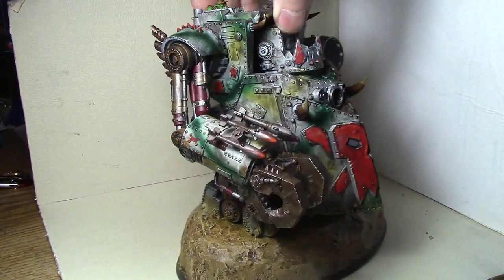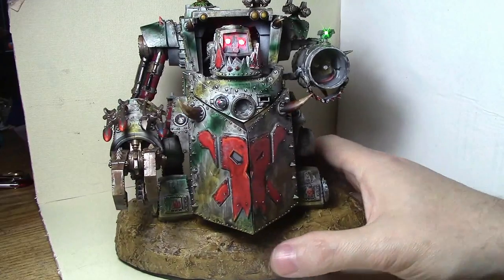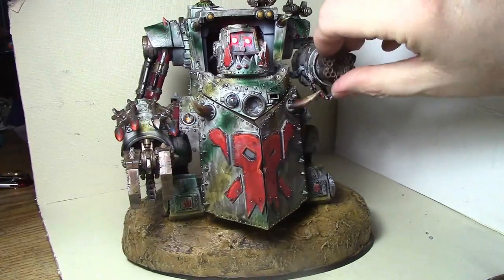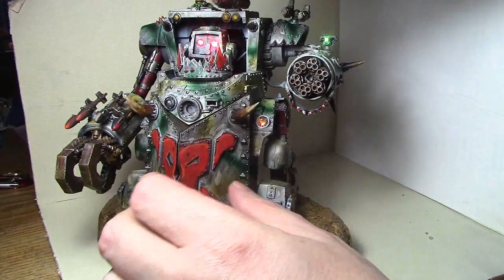This is the bare model with no magnetized parts on it. Here it is lit up. Let's go ahead and make it a Gorkanaut — it slides on there — and get the Gorkanaut face on.